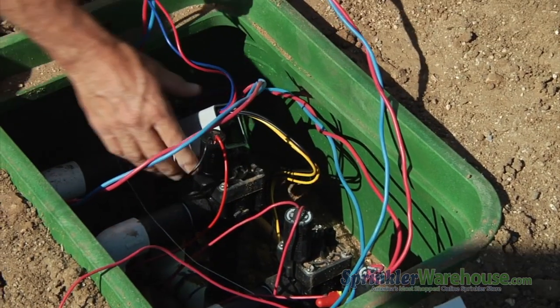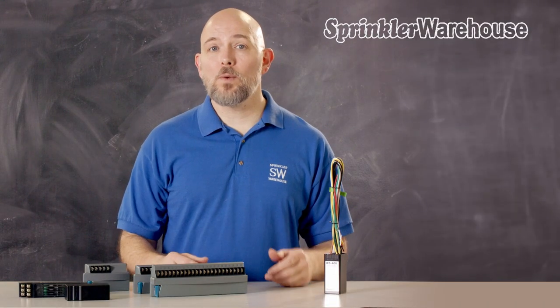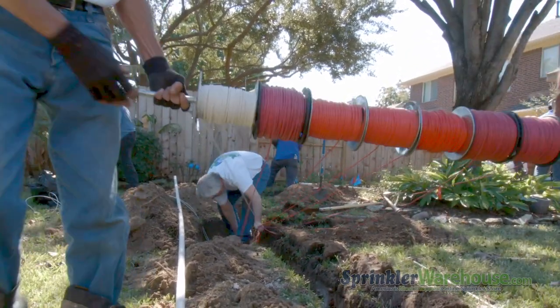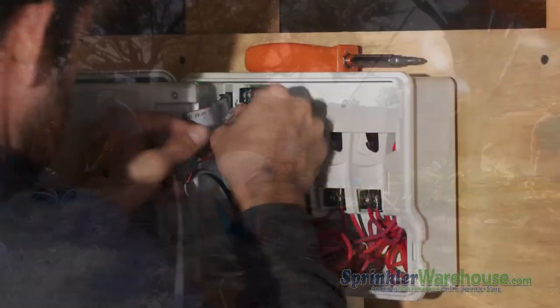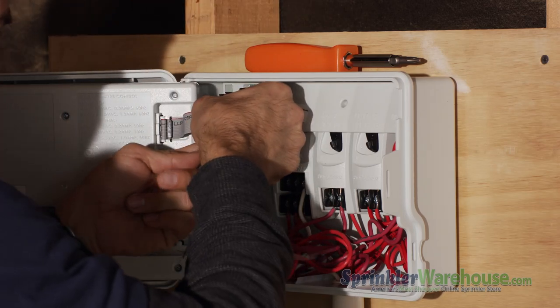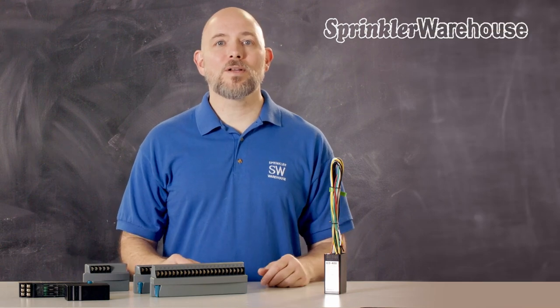Decoders have to be purchased for each valve location. Depending on the type of decoder, it might operate one or several valves. While decoders are not cheap, the savings on wire and installation can be significant. They're also easier to troubleshoot and easier to add additional zones. So if you're installing a system that covers a lot of ground, consider two-wire decoder type controllers.